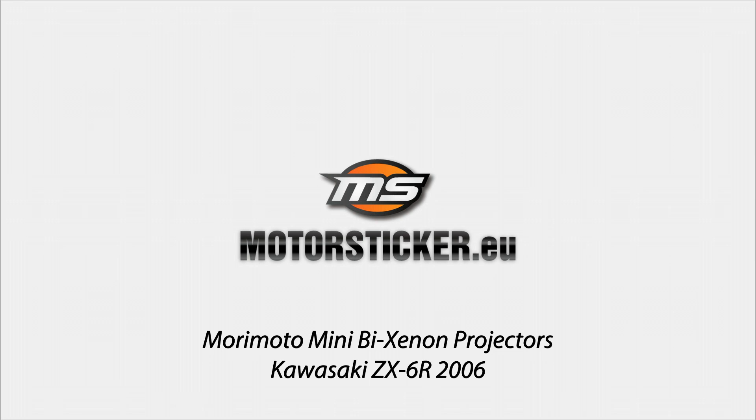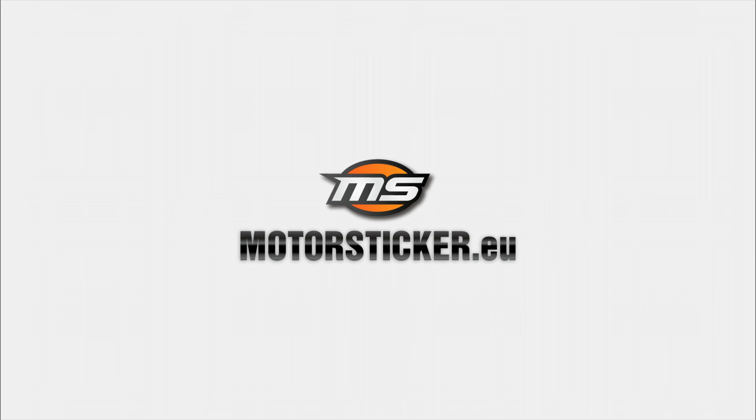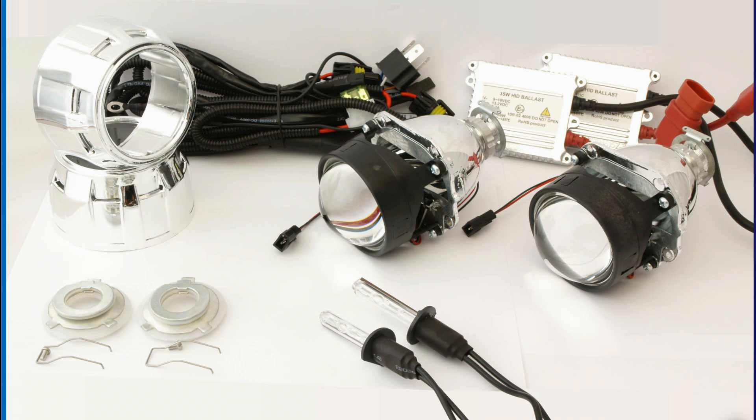This video shows the performance of our Morimoto Mini Bike Xenon projectors. This kit can be used both for motorcycles and cars. The projectors can fit in any H7 or H4 housing.